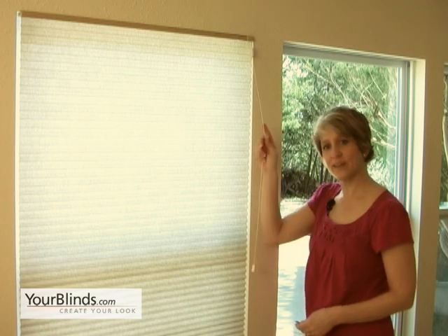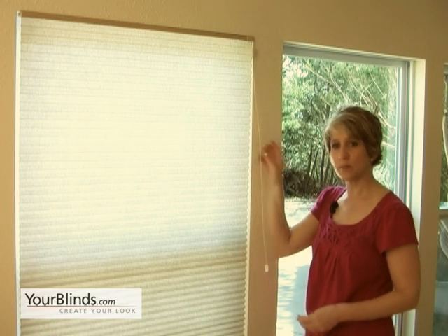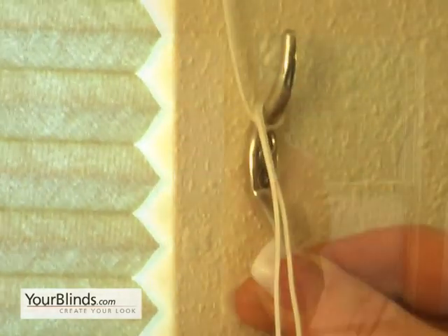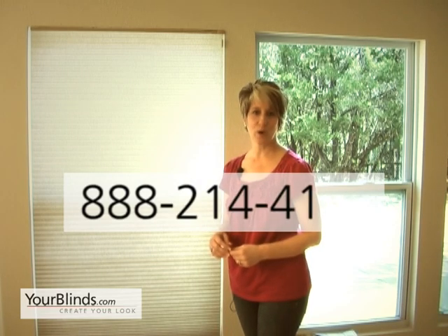Please remember that any shade that has a string can be a potential choking hazard. It's really important to take the cleat and hang it up high enough on the window to keep it out of the reach of children and your pets. If you have any more questions about installing your inside mount cellular shade, give us a call at 888-214-4144.